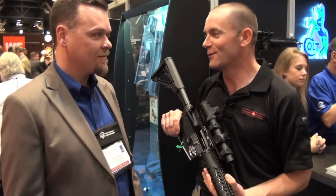Hi, this is Ian Harrison for Guns & Ammo and I'm here with Dave Wilcox from Colt Competition with our new 3-Gun Ready Competition Rifle. Dave, why don't you tell me about this new gun you've got?